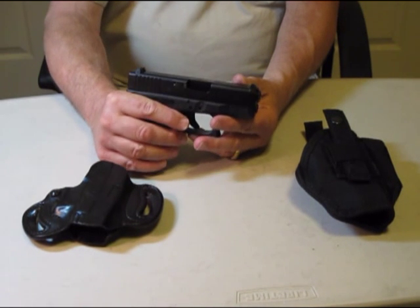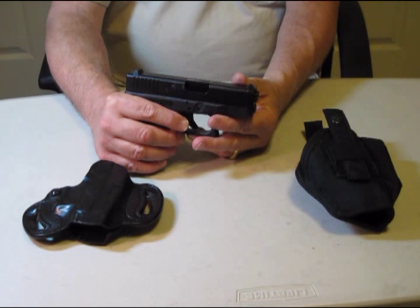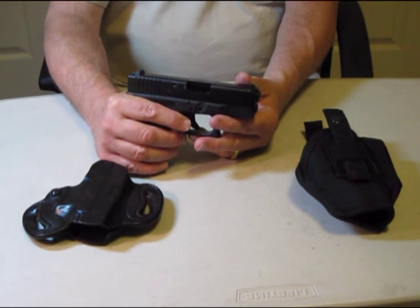The advantage it had was that it would hold 10 rounds of 9 millimeter. The snubbies had primarily 38 special plus P at about 145 grains.